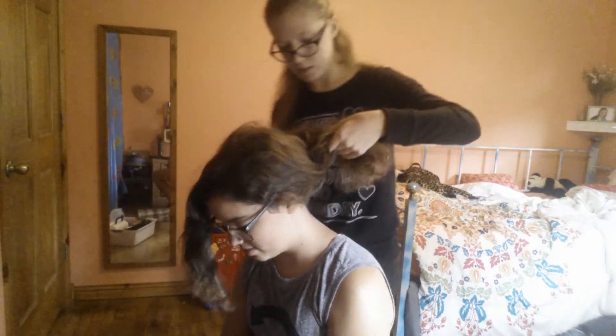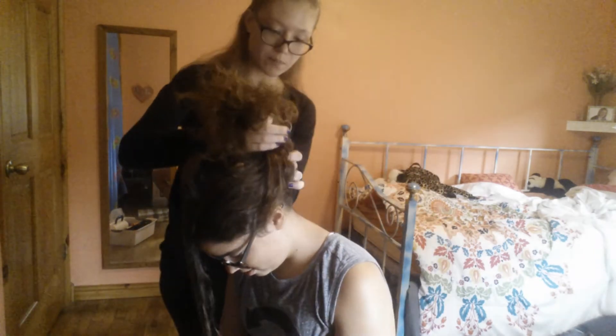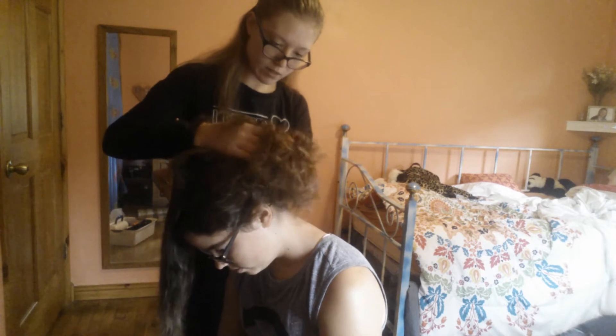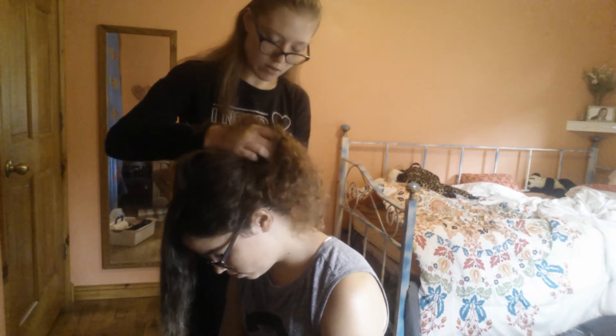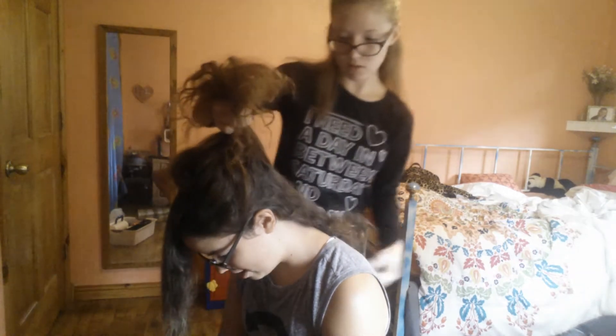I'm going to put the rest of the hair into a ponytail. Then I'm going to grab another chunk from the bottom, because this is going to be braided later.